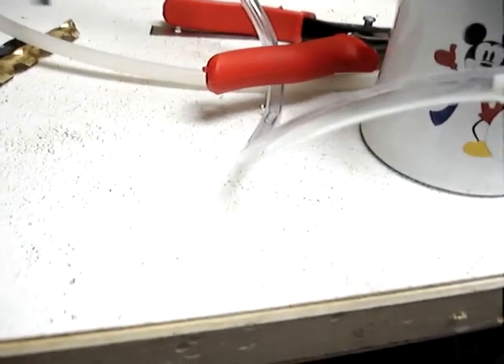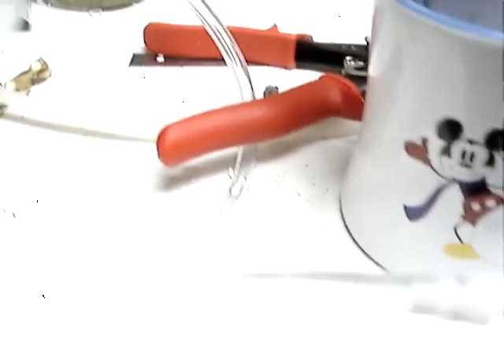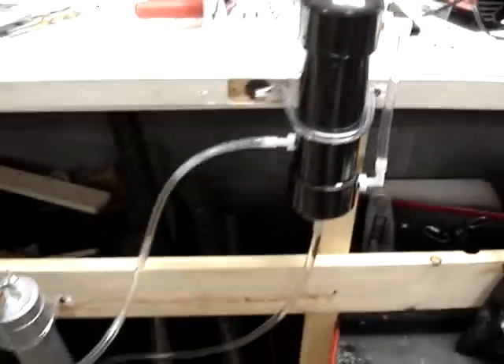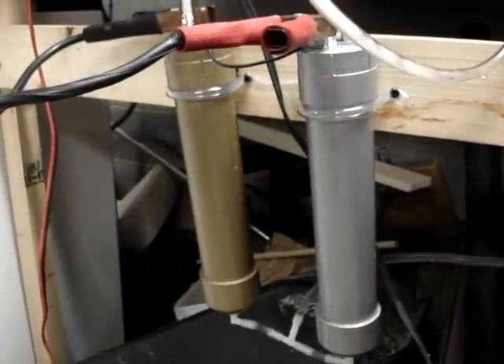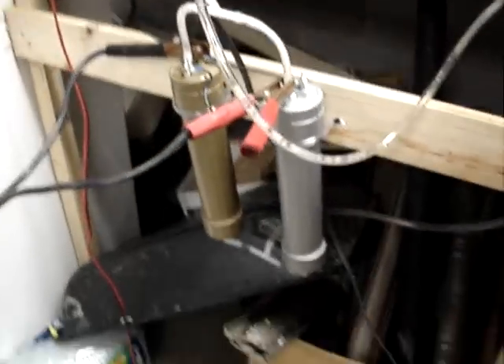This area is almost full of electrolyte, and the bubbles rise to the top and exit the top fitting. This tube is connected here just for testing purposes, but it will actually go into the air intake and into the engine. As you can hear, the hydrogen bubbles are coming out of the top — it's producing quite a bit for just under 10 amps. That completes the test of the dual cell HHO hydrogen generator.